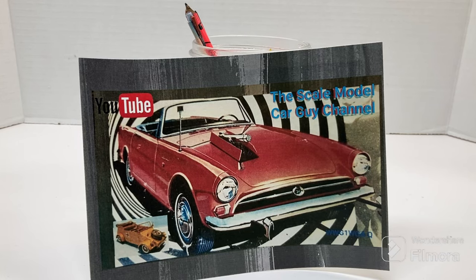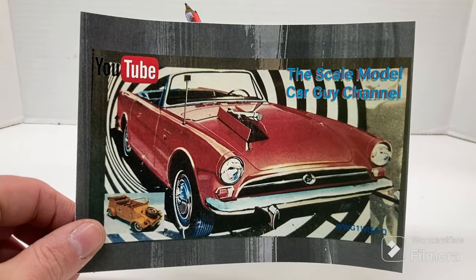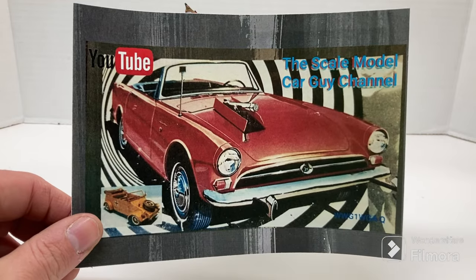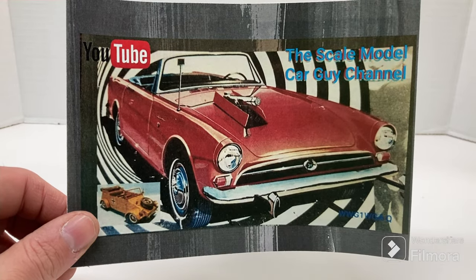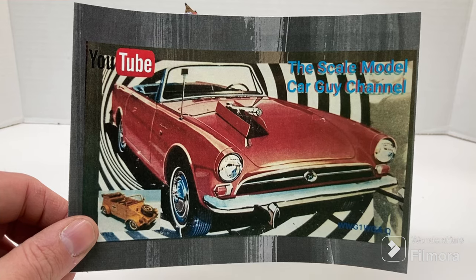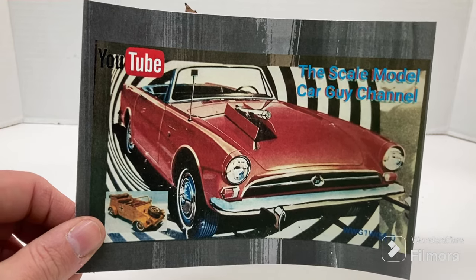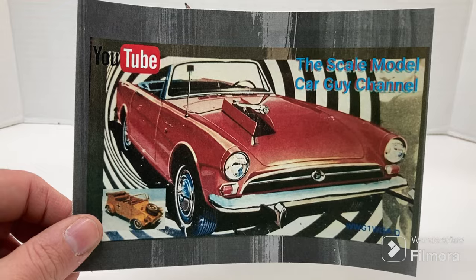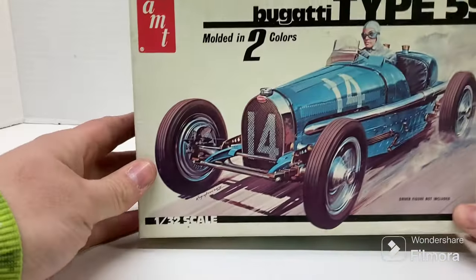I've got my friend Sean's shop card up here — we all know Sean, scale model car guy channel — and him and BG do the small scale group build. I'm going to join that: smallest scales for the smallest month, all February. I finished my last model and I've got a couple other projects wrapping up, so I'm going to go ahead and jump in and get this done.